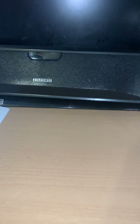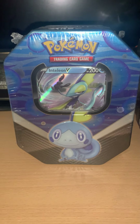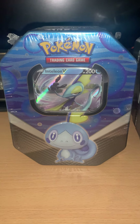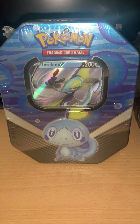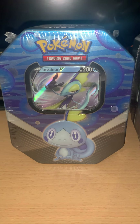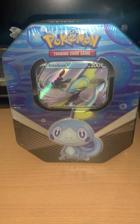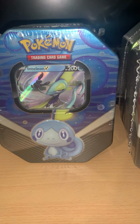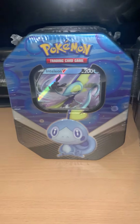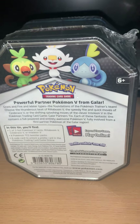And the third — Inteleon, water type Pokémon. Look at this little happy face there. Really really like that. Cool set actually.